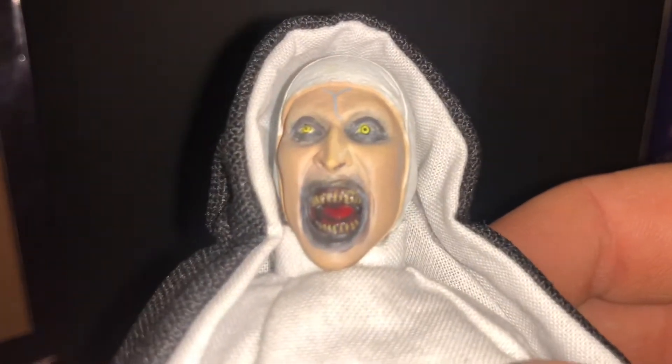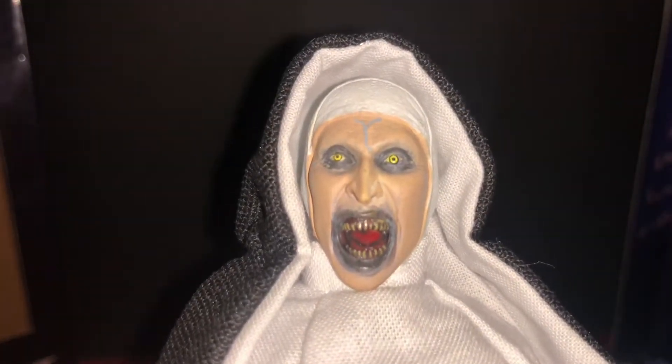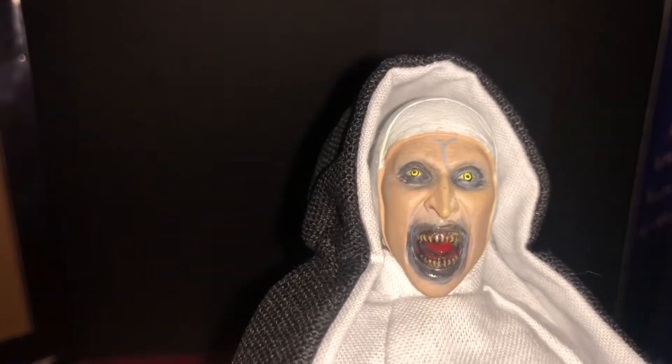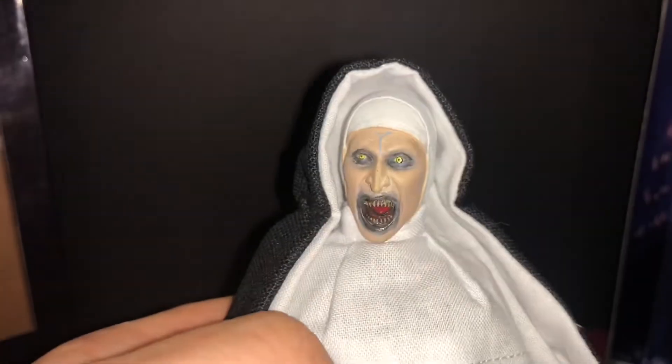Let's get a close-up look at her face. That's pretty horrifying — I dig it. Look at those teeth. Again, the eyes — they did really good on the eyes. Maybe one's a little off-center, but no, it looks good. Good job, guys.